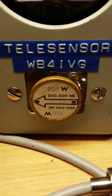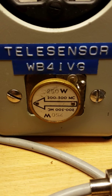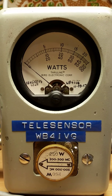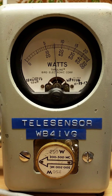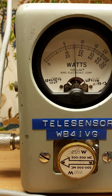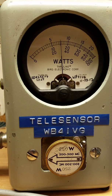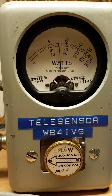I have now changed the slug on the Bird meter to a 250 watt, 200 to 500 megahertz slug. I will now key the transmitter with the amplifier powered. As you can see, with 5 watts it's running just under 80 watts — a little over 75 watts, about 78 watts. This is on 411.850.